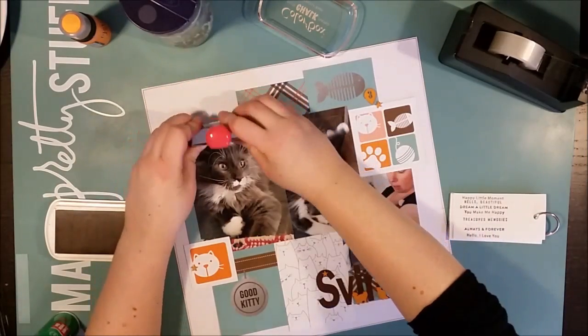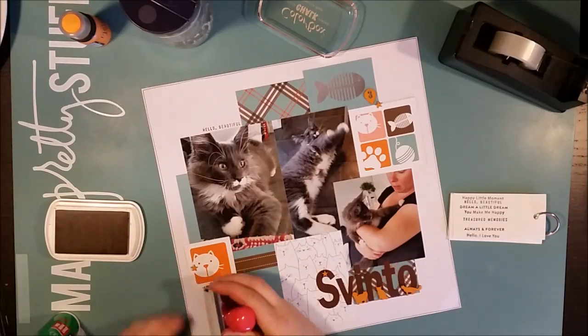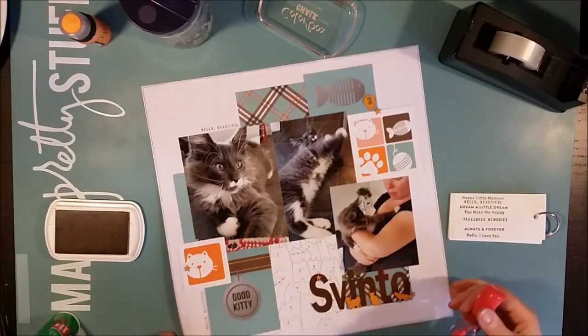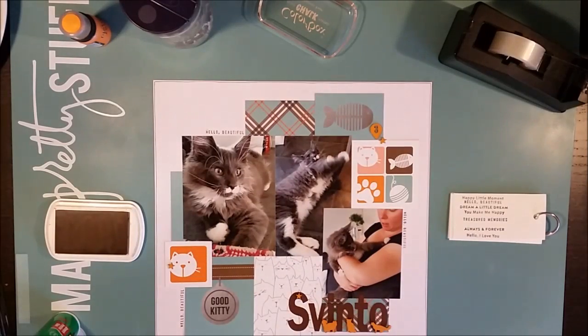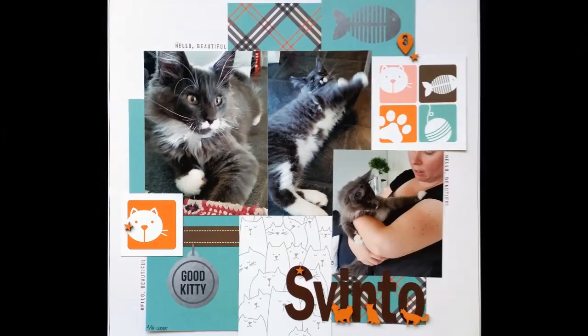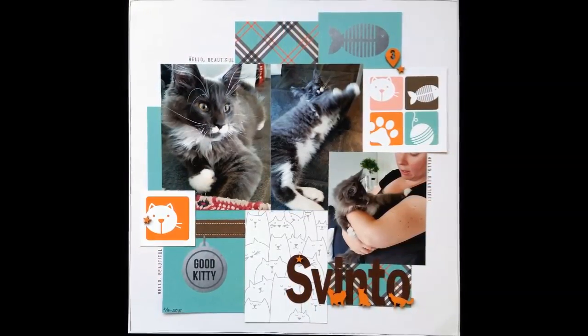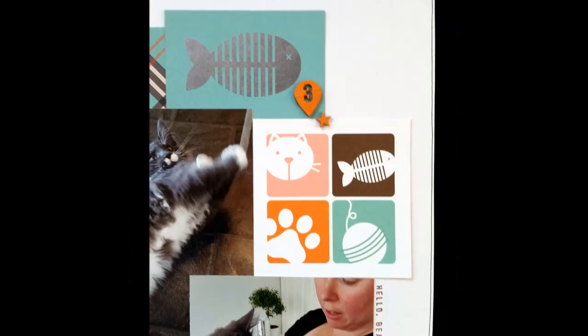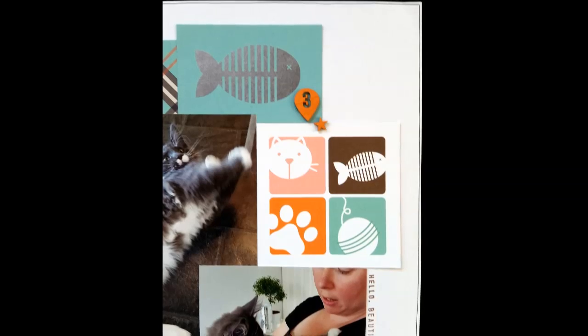Back to this layout — I did the same thing as last time with the wood veneers, but this time I colored them orange to go with the small hints of orange in the cards. I'm also stamping with brown in a couple of different places — 'Hello Beautiful' I think it says. And here are some close-ups of the finished page.